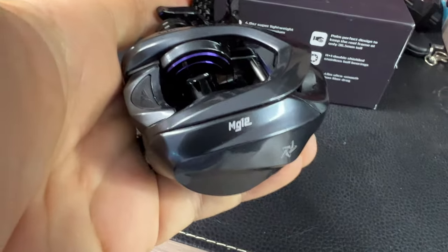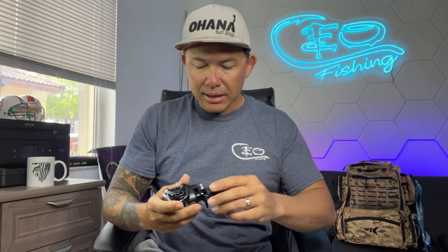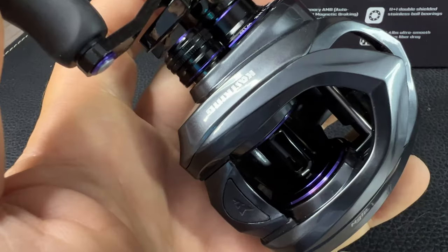Cast King has made one beautiful baitcaster reel. The MG12 — which is the symbol for magnesium — is the reason this is such a lightweight reel. It comes in at 4.8 ounces, which is super light in your hand, so you can cast 100 times without getting tired. Basically, this reel is a cross between the Cast King Kestrel Elite and the Cast King Mega Jaws Elite — if those two reels had a baby, this is exactly what you'd get. It has the same frame as the Kestrel, which keeps it super lightweight.